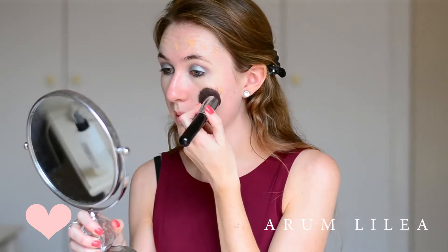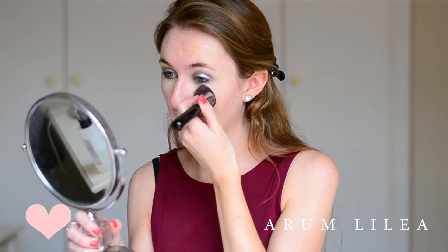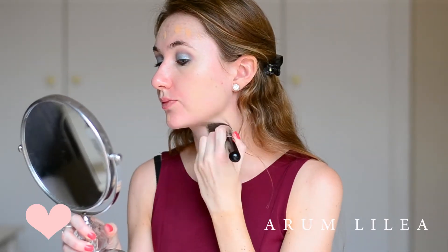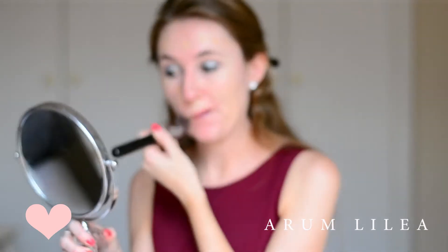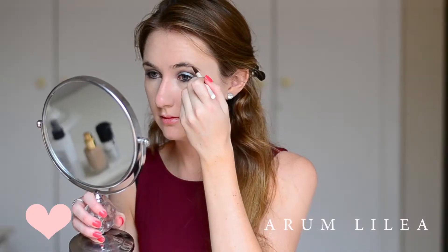I really like how this looks, especially now in summer when you want more hydration in your skin — actually, that's ridiculous, I just want hydration in my skin all year round. For foundation, I'm using the Elizabeth Arden Flawless Finish Perfectly Satin 24 Hour Foundation in the shade Sun Beige.